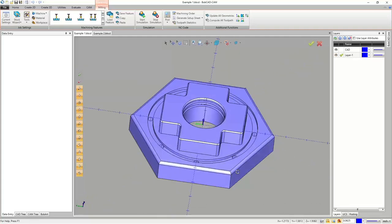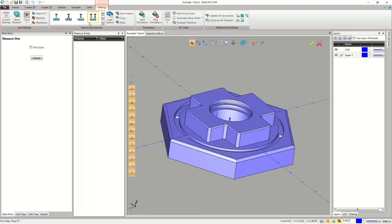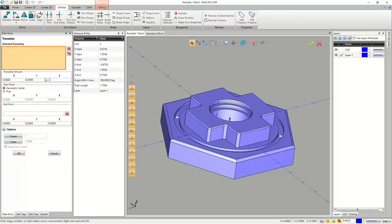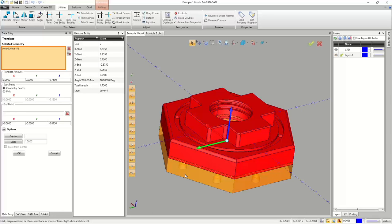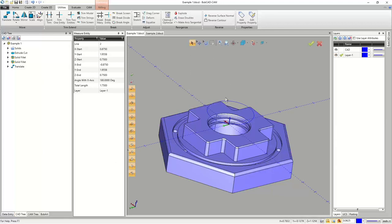One thing I like to do is move my origin to the top surface of the part rather than leaving it in the middle. I'll go to Evaluate > Measure One and pick an edge on the top — my Z is at 0.75. So I'll go to Utilities > Translate and drop it down Z minus 0.75. I like to set my values first, then pick the geometry so the preview pops up immediately, then hit OK and cancel out.